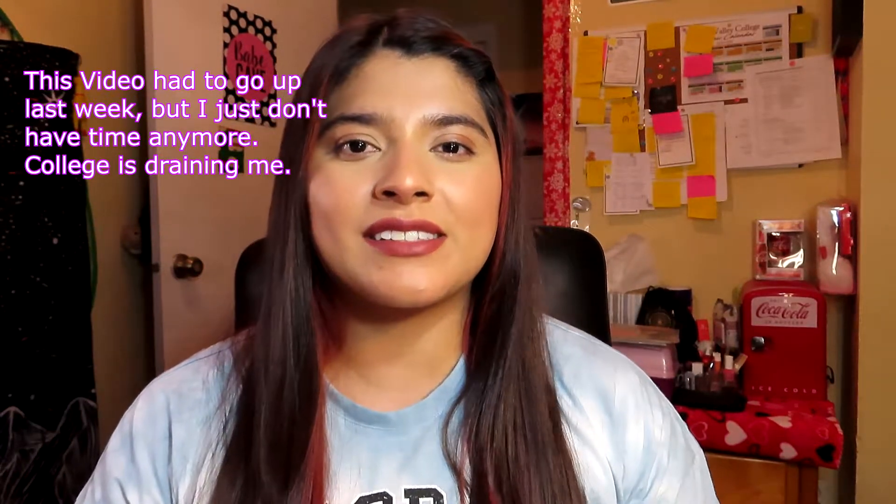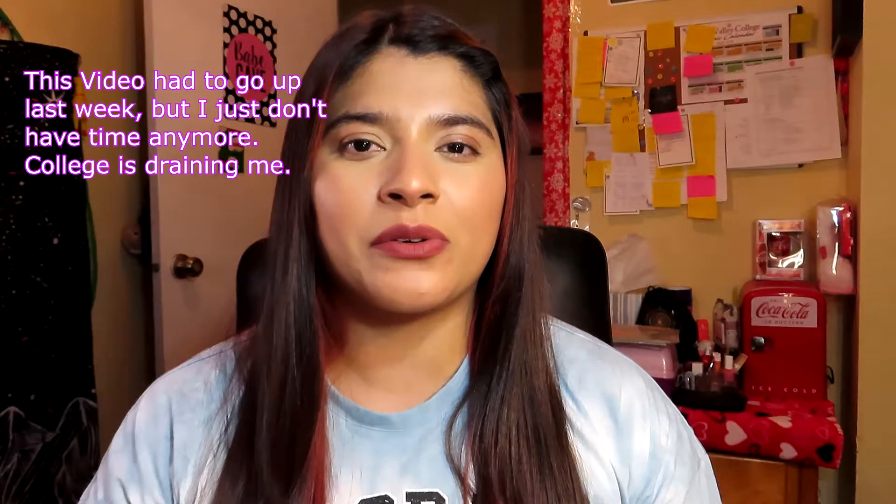Hey guys, welcome to my channel! If you're new here, my name is Marilyn, and if you're not new, welcome back. I'm sorry if my face is looking greasy — this is like the third or fourth video I'm filming today and it's getting kind of warm in here.